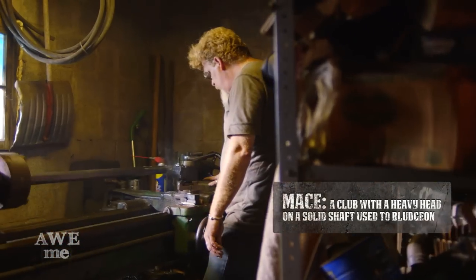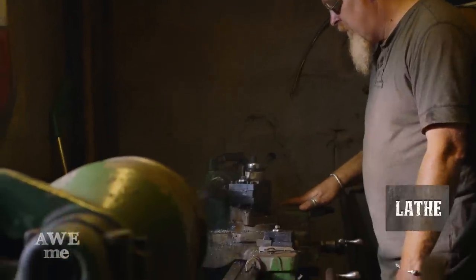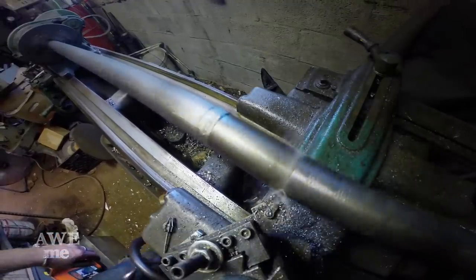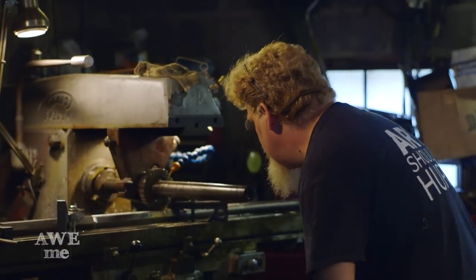We're using inch and a half 12L14 hex material for the handle. We started out cutting the mace handle on the lathe, but four feet of unsupported material leaves a lot of chatter from the cut. We're going to use the 1970 Seijo Mill to recut that hex to a smaller size so that we can make it match the design.